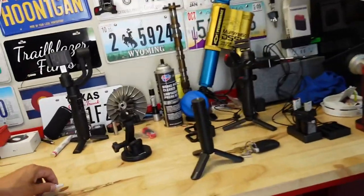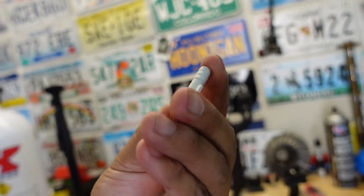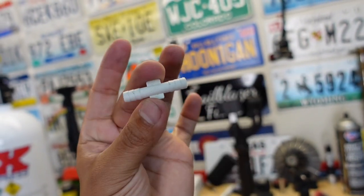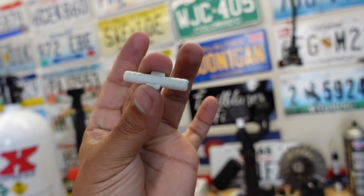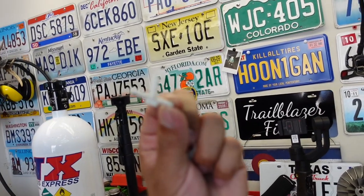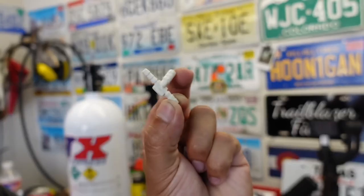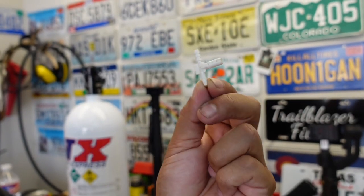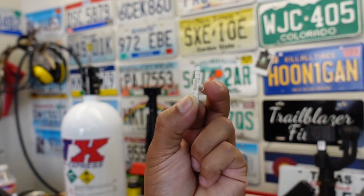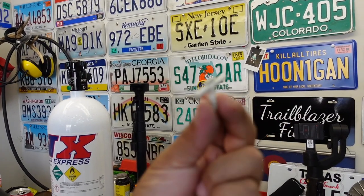You want to go to the auto parts store and pick up a barb fitting — like a vacuum source fitting — and you want to get a 3/16 straight one like this, with little teeth. If you can only find a T-shaped one, those will work as well, but you'll have to cap off the top part so that you have a straight vacuum source. You can put a screw in there or something like that.